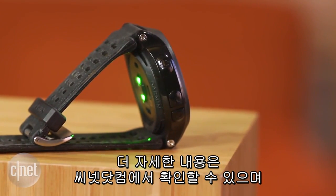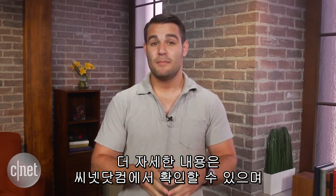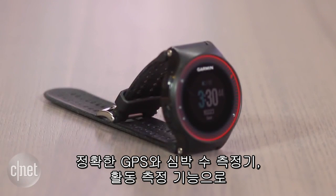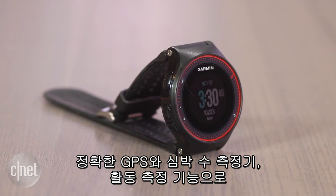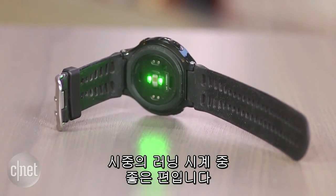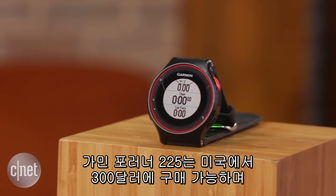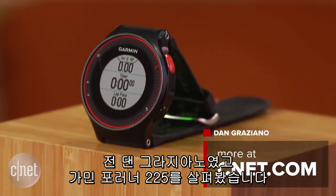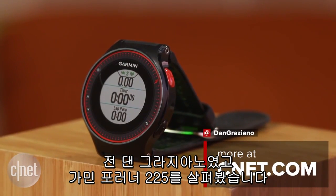You can check out my full review over at CNET.com, but overall you won't be feeling buyer's remorse with the 225. With its accurate GPS and heart rate sensor and all-day activity tracking, it's one of the better running watches on the market. The Forerunner 225 is available now in the US for $300. I'm Dan Graziano for CNET, and that was a first look at the Garmin Forerunner 225.